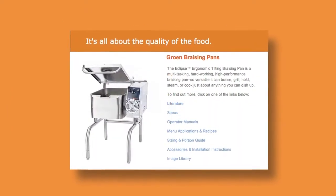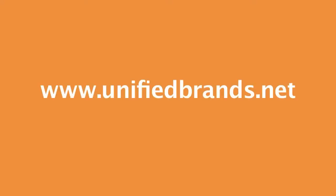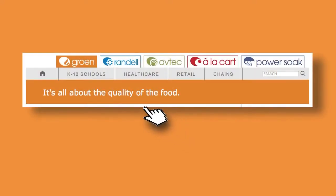For more information on Grown's Eclipse Braising Pans, go to our website at unifiedbrands.net and click on the Grown tab.